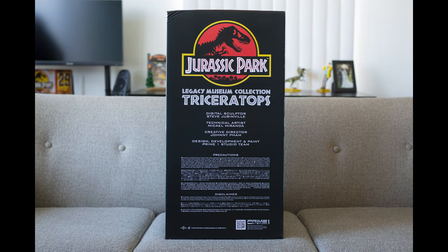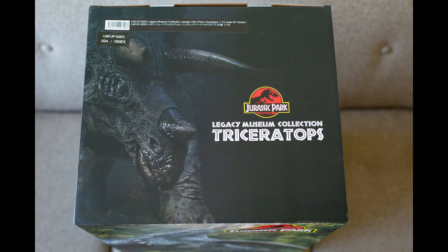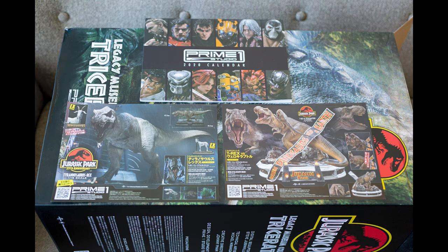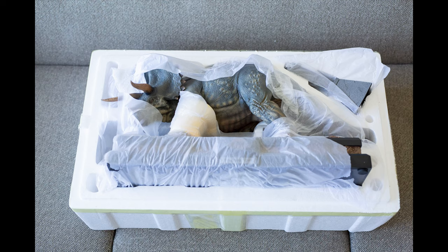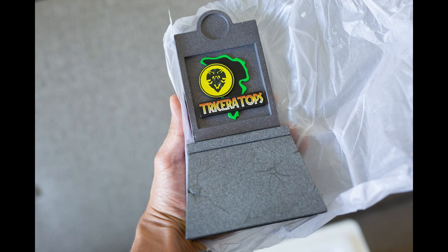Here are some of the artists that worked on this piece — feel free to pause the video to get a better look at those photos. When you first open the box you'll see some advertisements for other Prime 1 pieces along with a Prime 1 calendar they include. Cutting the box open you'll get your first look at the Triceratops and the signboard that is included for the exclusive edition. There was some tape residue left on the signboard, which I'll cover more later.